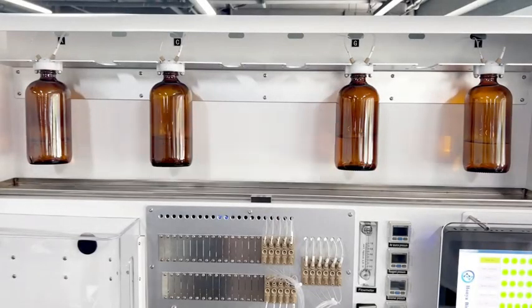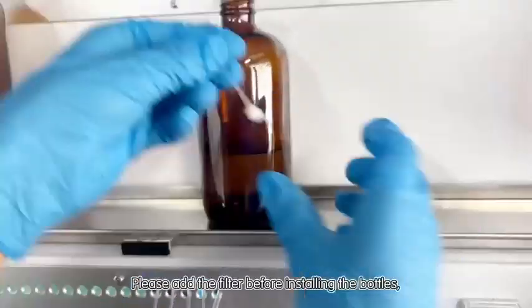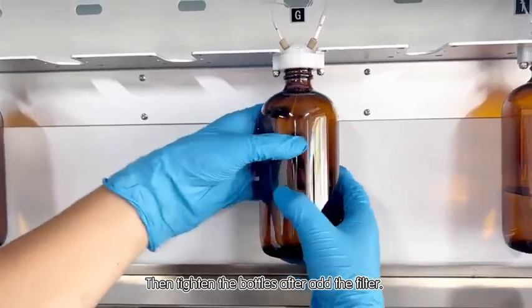Amidite bottle installation, step one. There are four sets of amidite bottles. Please add the filter before installing the bottles, then tighten the bottles after adding the filter.